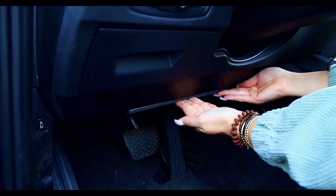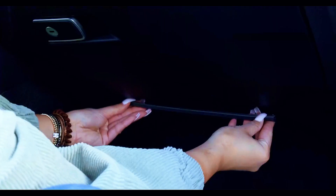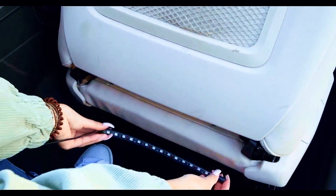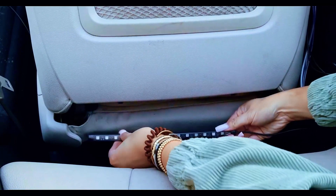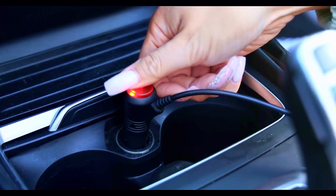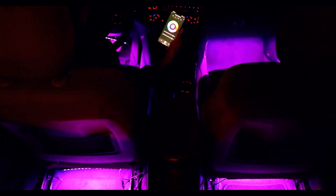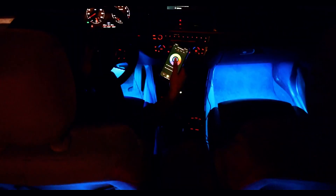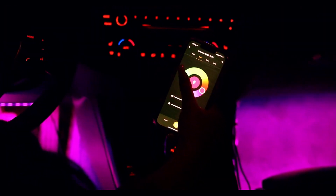With an array of vibrant colors to choose from, you can customize the ambience to suit your mood or match your car's aesthetic. The simple installation process means you'll be enjoying the dazzling display in no time, with adhesive backing that sticks securely to any surface. Not just for show, these lights also enhance safety by providing subtle illumination to the interior, making it easier to locate items and navigate the cabin at night. Upgrade your ride with the Monster LED Bluetooth Sound Reactive Multicolor Car Interior Lights and let the journey become as exciting as the destination.